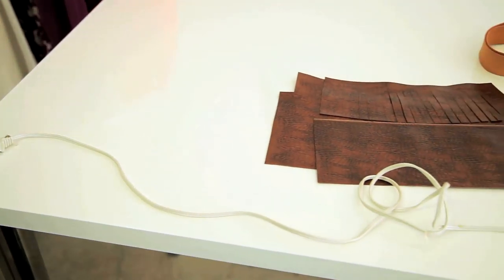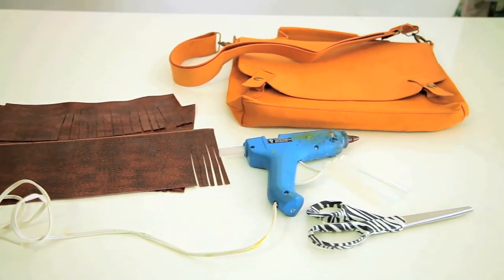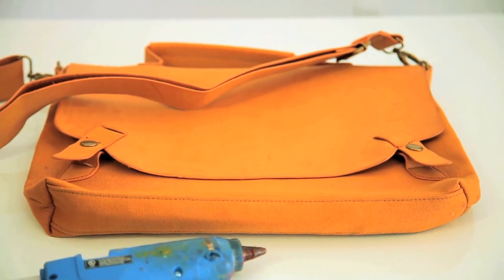What you need for this DIY is a simple bag, some pleather or vinyl in the color of your choice, some scissors, a hot glue gun, and some glue sticks that are meant for fabric.